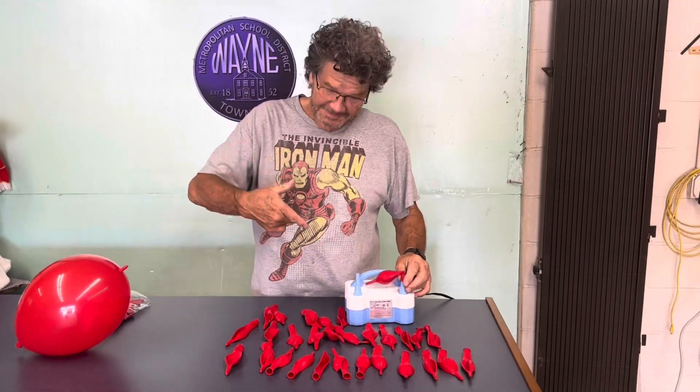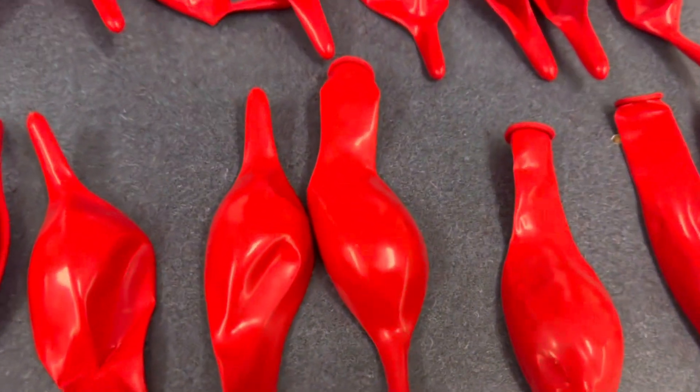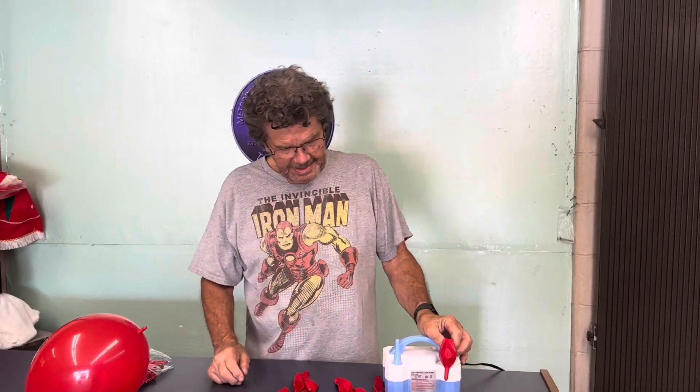Rick is using a balloon inflator and 30 link balloons. This is what link balloons look like — they have a little bit of latex on the end so they can be tied together. Rick, how many balloons are you going to inflate? Let's try 15, or maybe more.